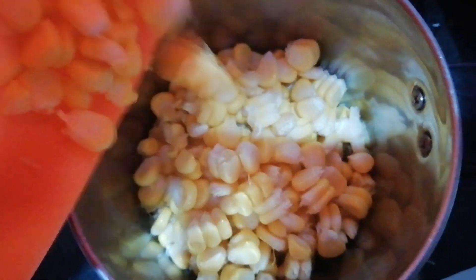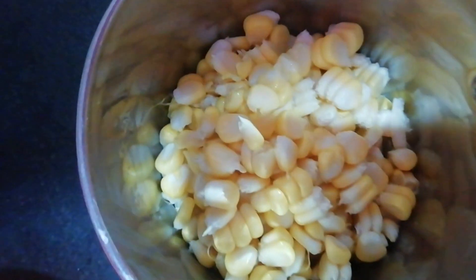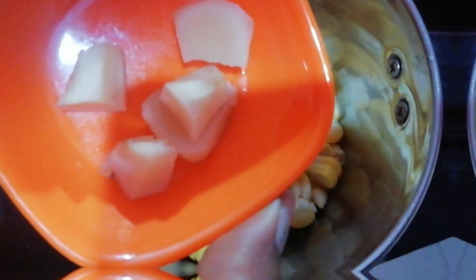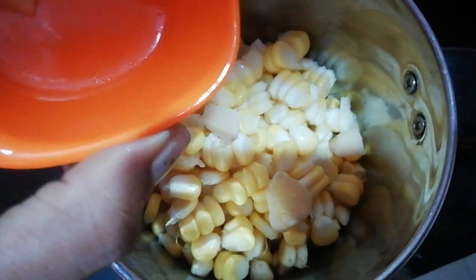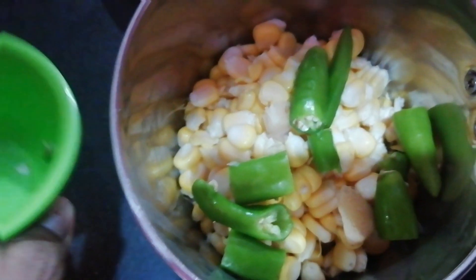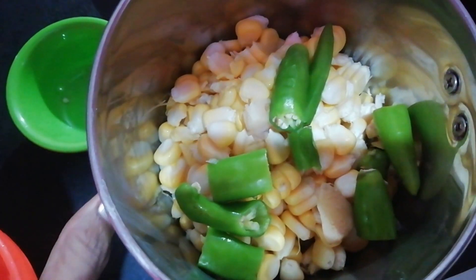Now let's make this sauce. Add the sauce.